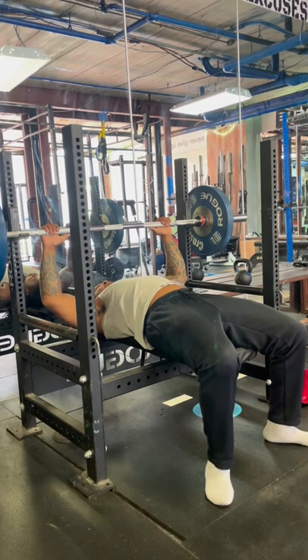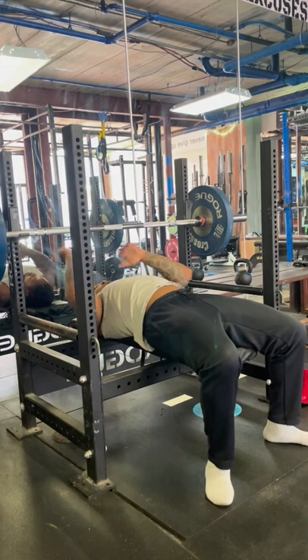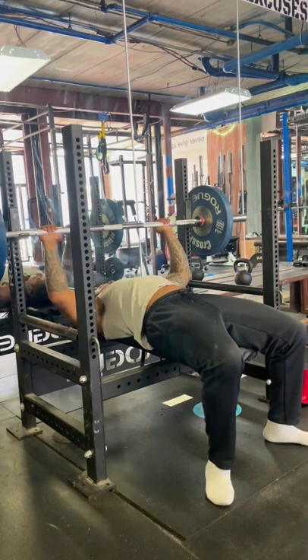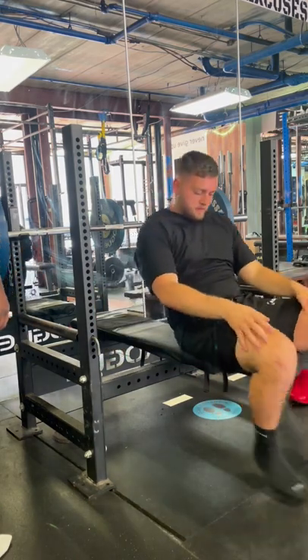That'll help get us a bit more open in our shoulders and less stress on the elbow joint. We'll be able to get a bit more of our pecs involved, a bit more of our shoulders involved by being a little bit wider. Nice — you get less pain. All right, good.